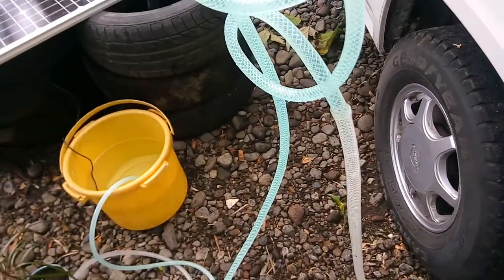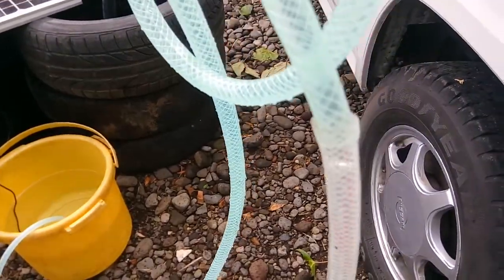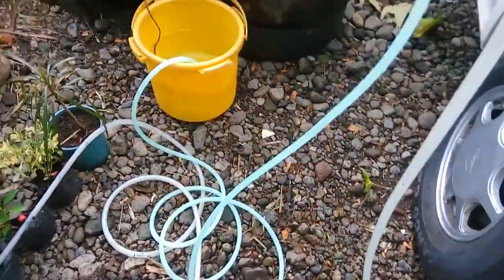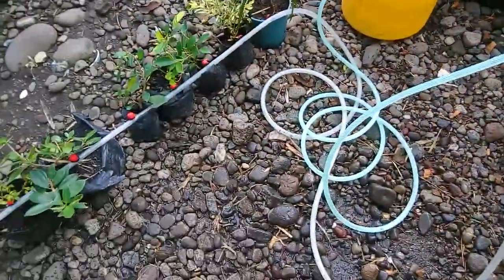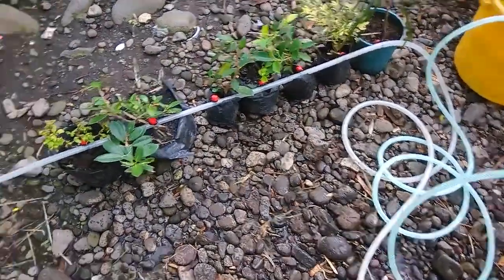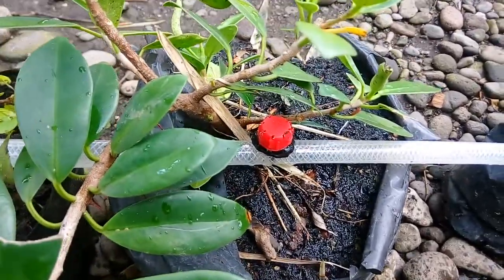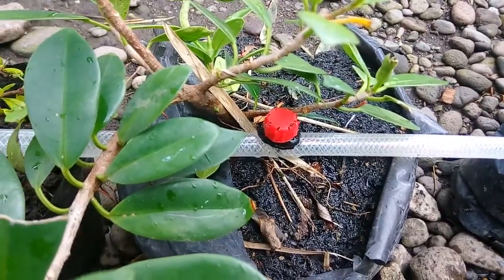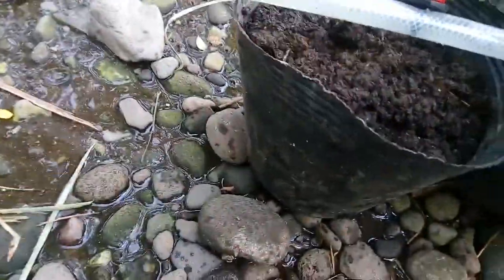We have now connected the drip. This is the connection point. Water is now flowing through our drip irrigation system.